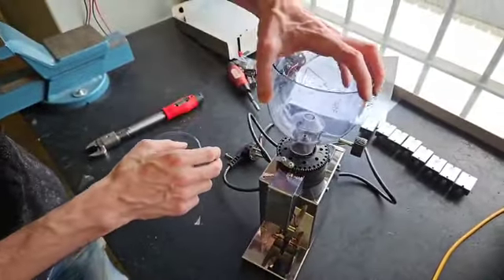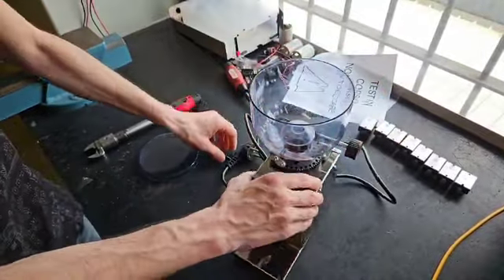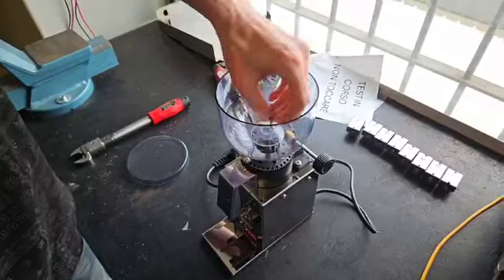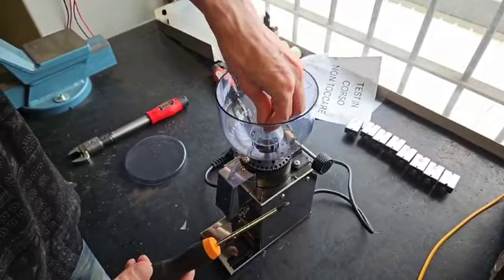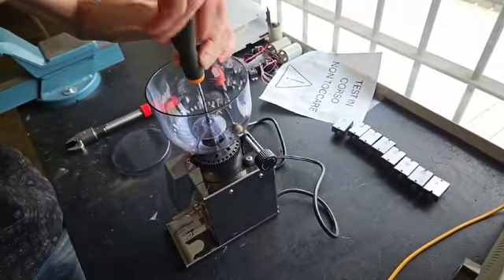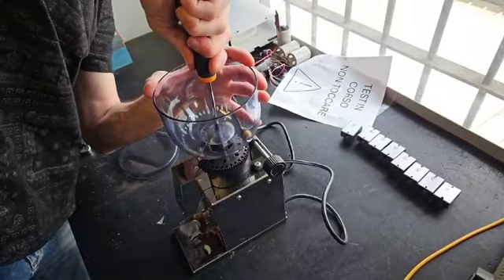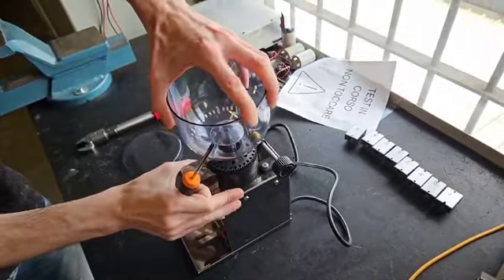Put the number three in the middle, press down, and screw the screw back in. Okay, and that's it.